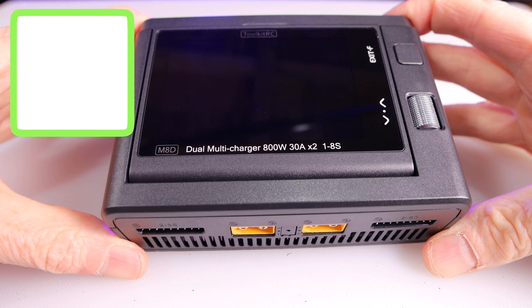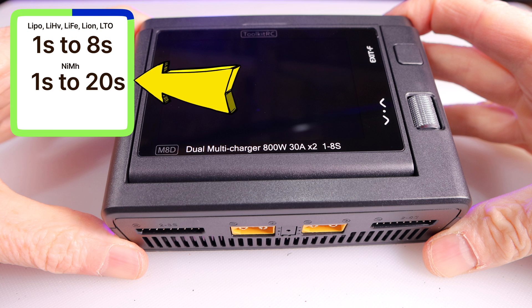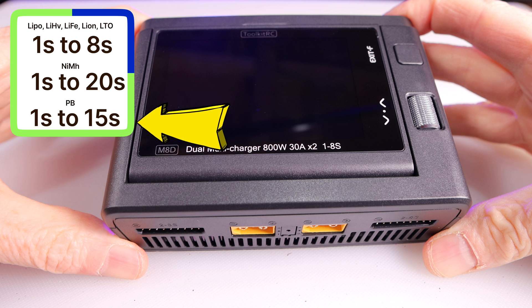First off, it can handle 1S to 8S batteries that are LiPos, lithium high voltage, lithium Fe, lithium ion, and LTO. It can also handle nickel metal hydride batteries that are 1S all the way up to 20S, and finally it can handle PB batteries that are 1S all the way up to 15S.